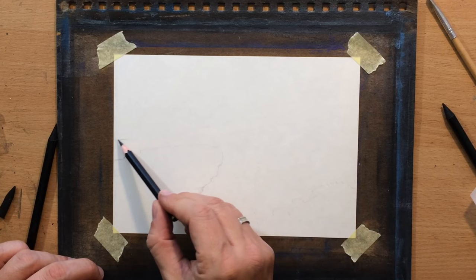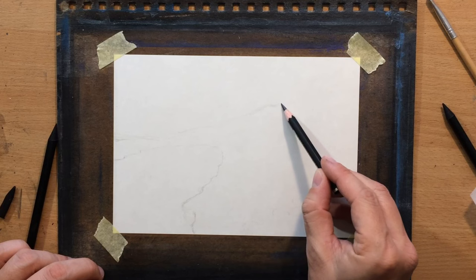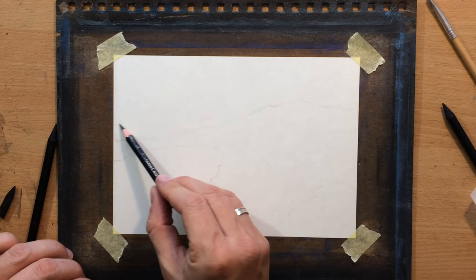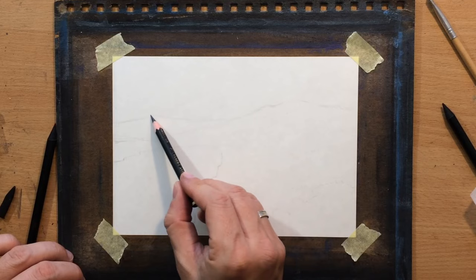My reference is going to be in the description. The first thing I'm going to do differently than the reference is draw these mountains in the background a little bit higher. The reason is because I want the light side of the rock to stand out against the darker background, and to have that darker background I need to move those mountains up. I'm also going to add some more distant mountains on the left just to make the landscape more interesting.